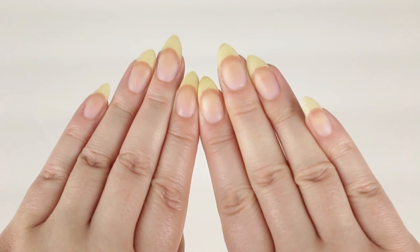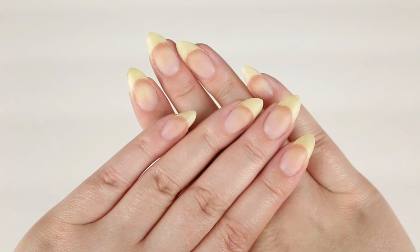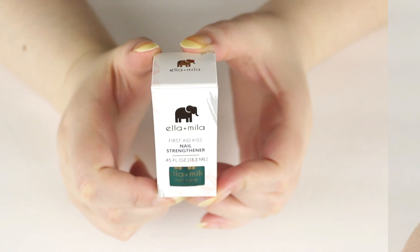Here are my nails currently. If you haven't watched my videos in a while, my nails are now an almond shape — they're looking good and healthy. Let's go ahead and get started with this review and application. The first product we're going to talk about is the nail strengthener.